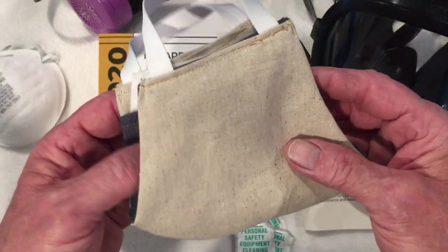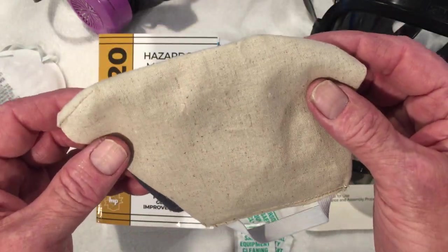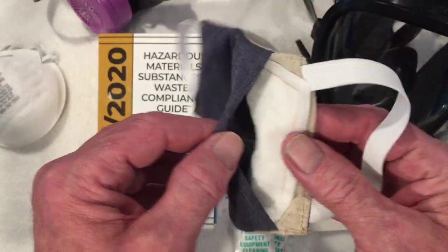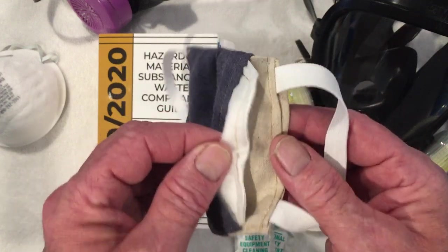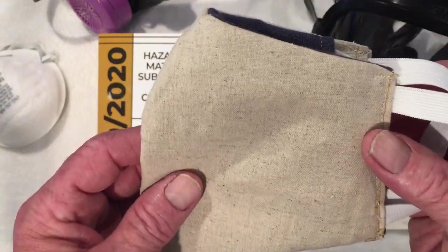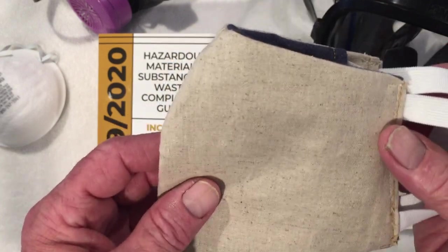The first type is a homemade respirator, usually made for the individual who will be wearing it. These respirators are great. They can be reused. They usually come with some type of pocket that allows for a filter or a filtration system of some type to be used, and they provide sufficient protection for small tasks and excursions outside of your home.